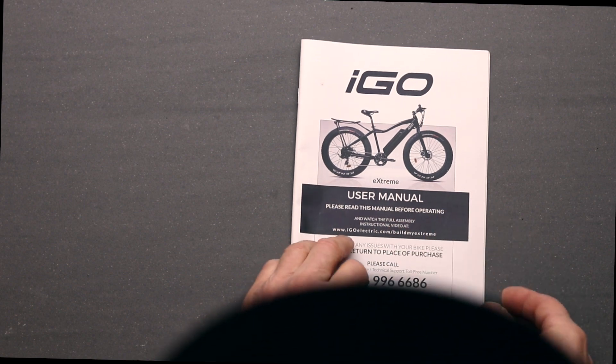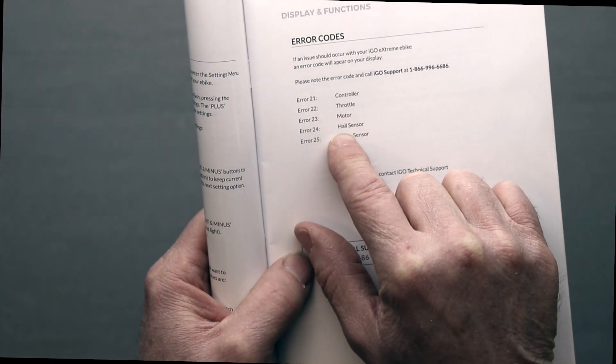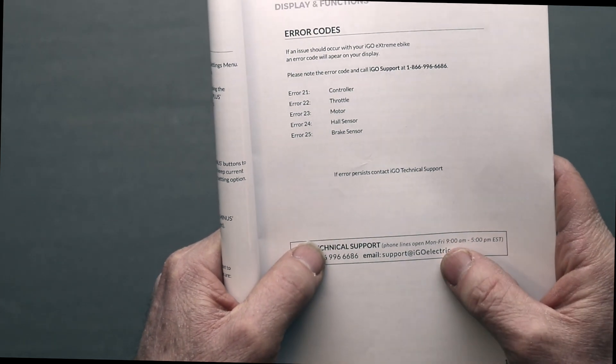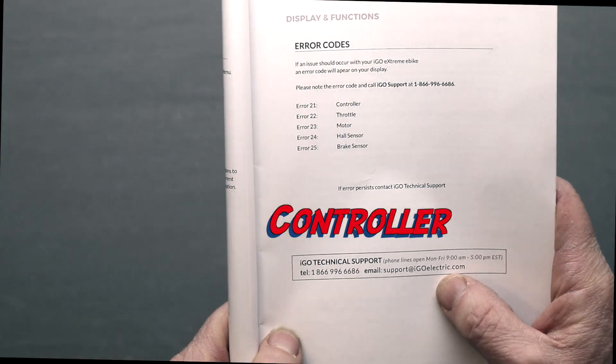This is my trusty user manual. Error 24 — the hall sensor. So somehow there's a communication failure between the hall sensor and the bike computer.